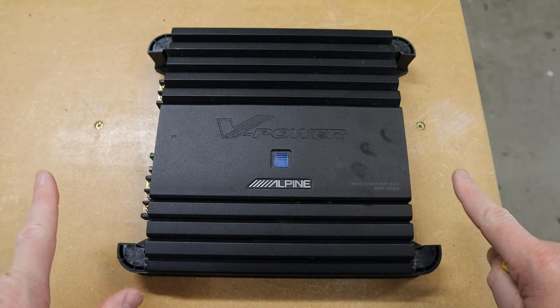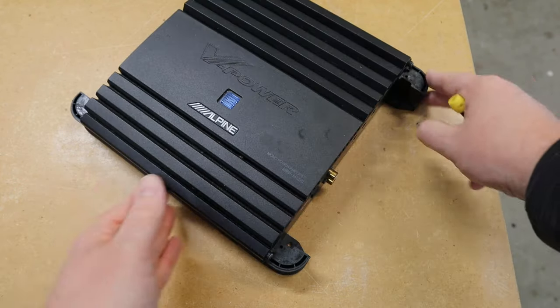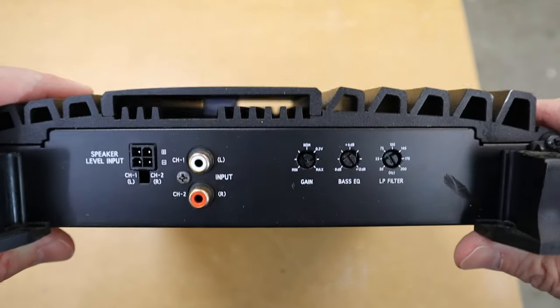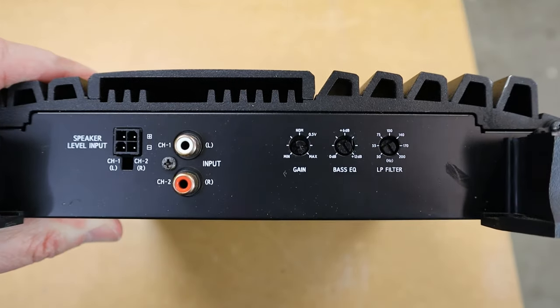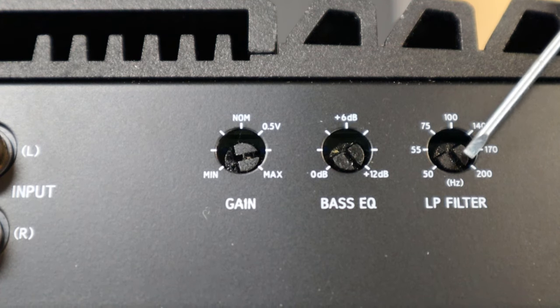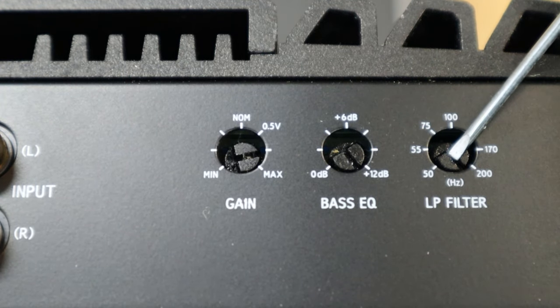Next up we have this Alpine amplifier. This is a mono subwoofer amplifier and the bass boost is over on the side with the rest of the controls. Let me prop this up and zoom in tight so we can see these controls. Here are the controls on the side — we have the low pass filter, which is your crossover. Keep watching and I will show you how to set a low pass filter properly.